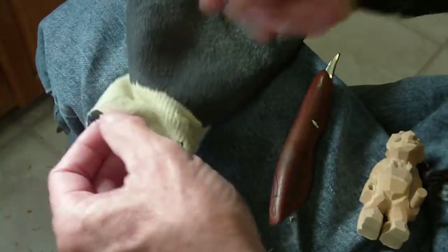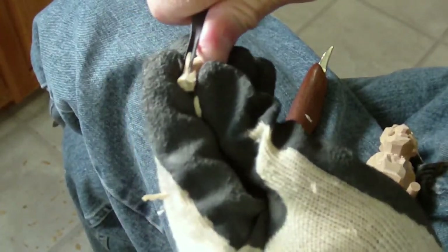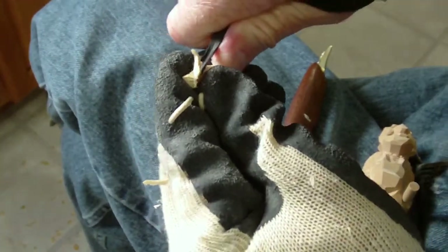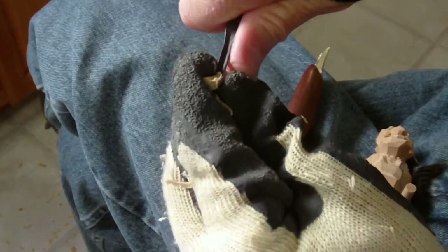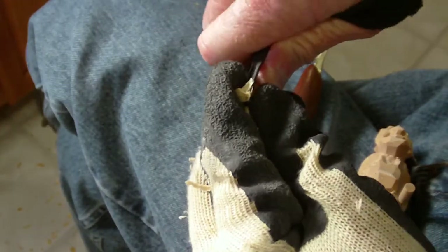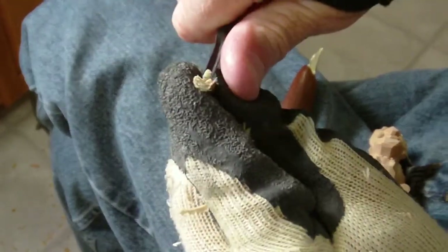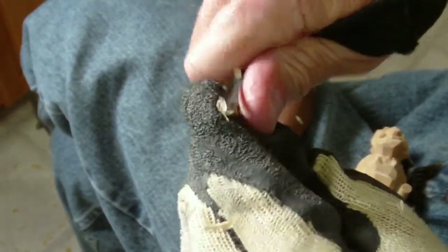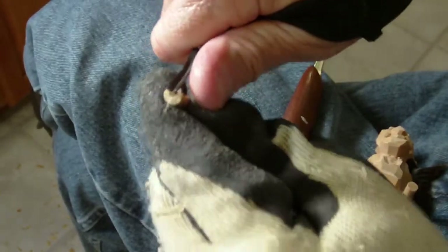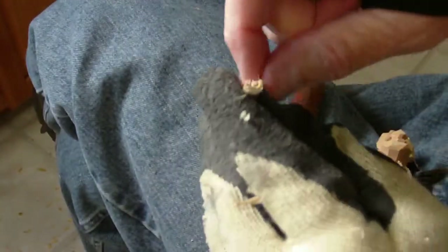I'm going to put my glove on for this one. Anytime you use a gouge you want to have a glove on. I'm going to take that gouge and just kind of work in this area in here — just removing a little bit at a time. Look at that — see that little gouge. Kind of like a little skew gouge.